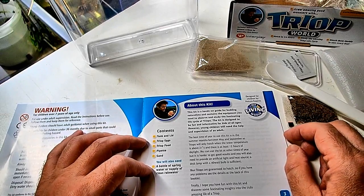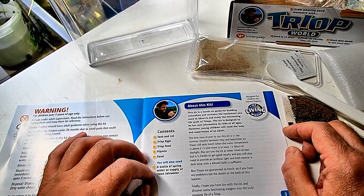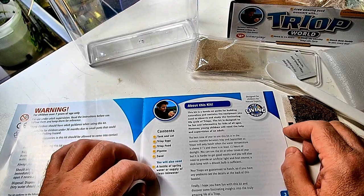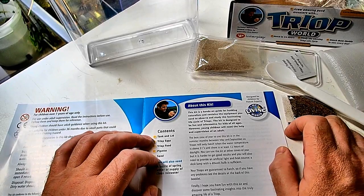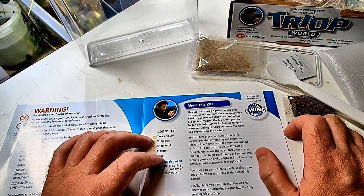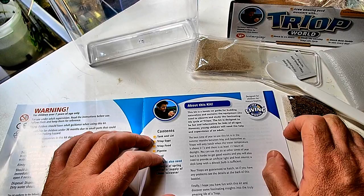We'll also need a bottle of spring water and a supply of clean rain water. I think we can use our own water. Spring water — TDS wise, for 200, 300. Triops I would imagine come from a place where the salinity is quite high, so we'll go for 300.